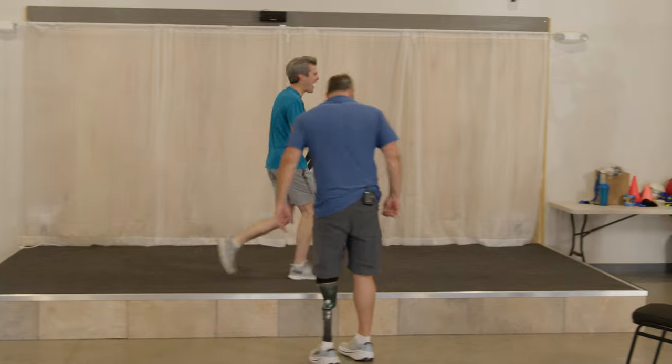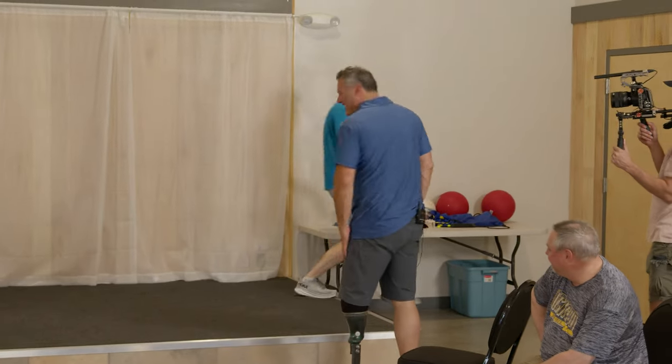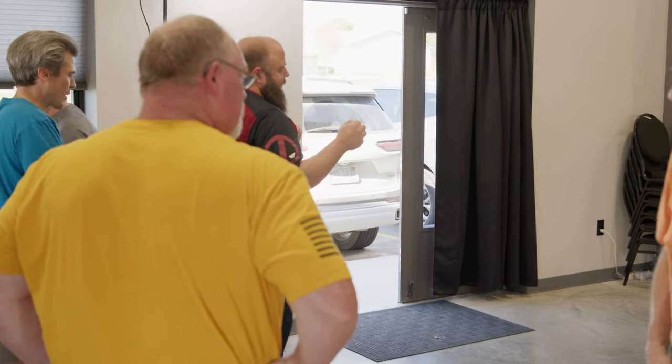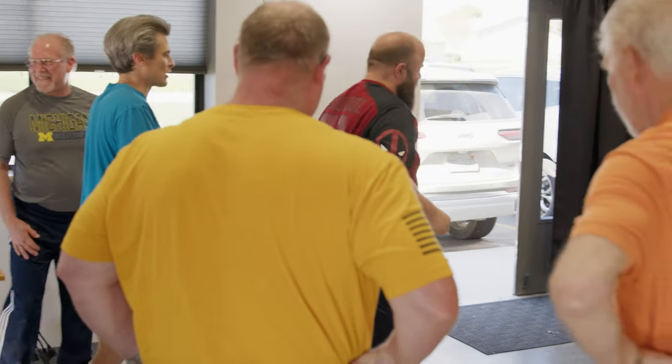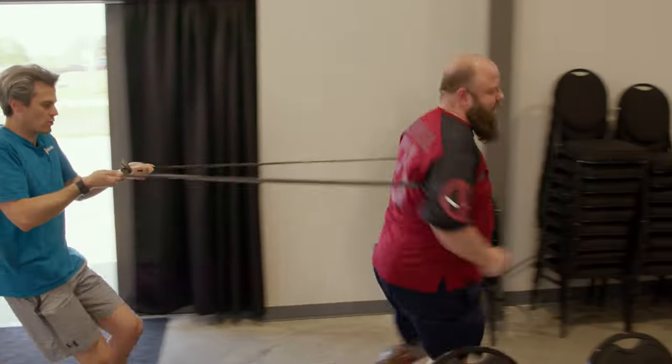Okay, so now Ben, you're gonna want to lean right into it. You can just lean into it like it's the wall. There you go — you got it. Stay on those toes. Good.